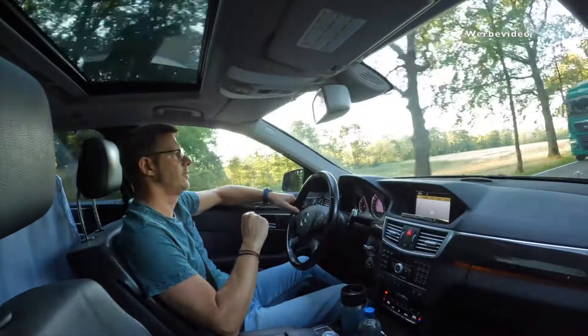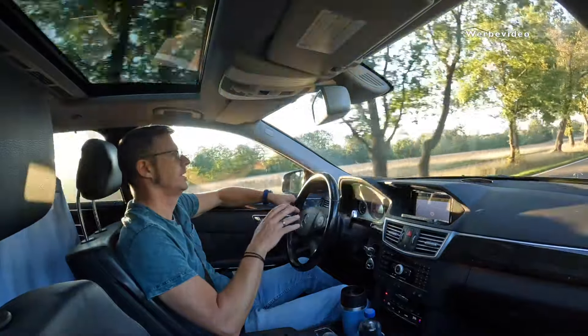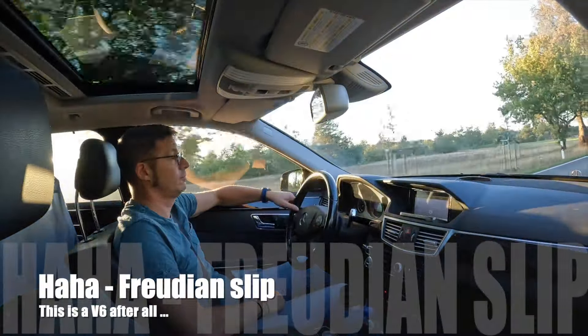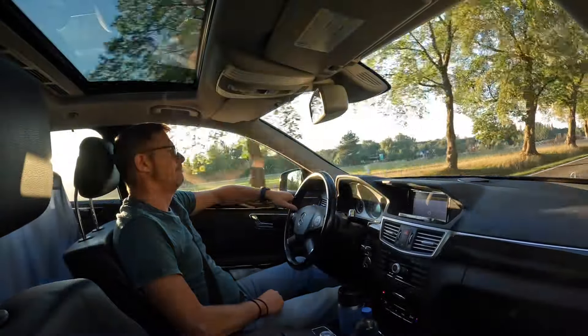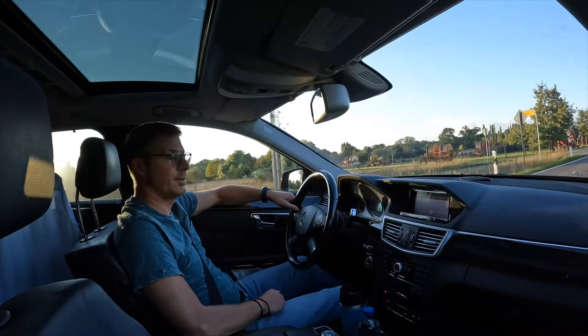Average fuel consumption is at 6.8 liters per 100 kilometers, which is actually pretty good for a 3-liter V6 diesel engine from 2010. The car is running perfectly fine.